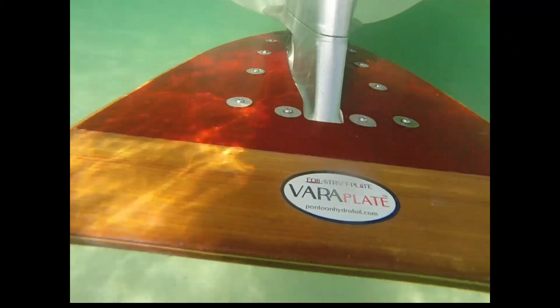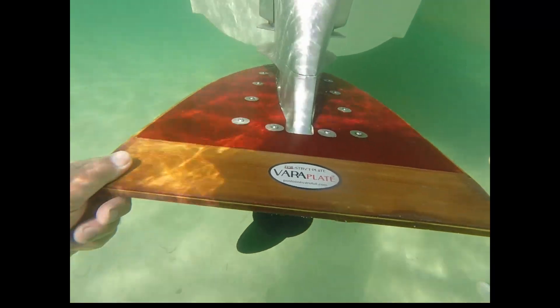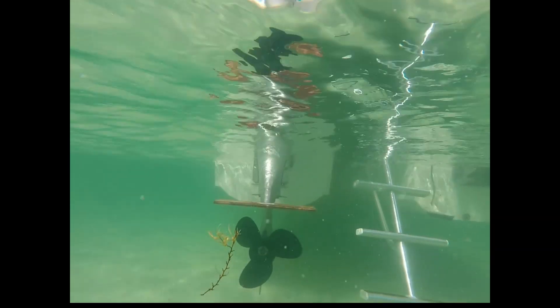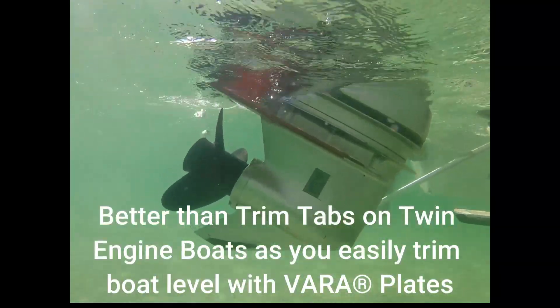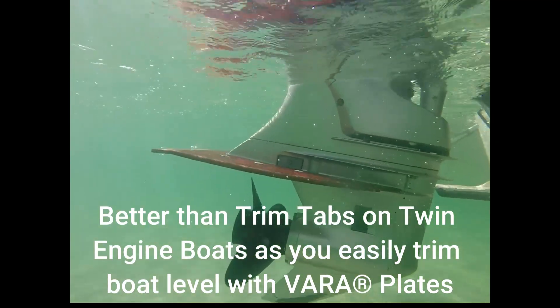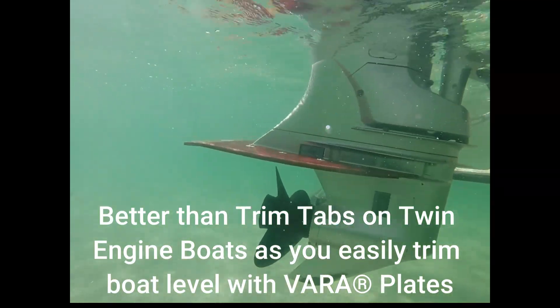You'll get to see these plates under the water and see how their interaction is with the anti-ventilation plate and the lower unit of the outboard motor. You'll also get to see the interaction of them with each other — you can actually use them as trim tabs to make the port side go up or down as needed.